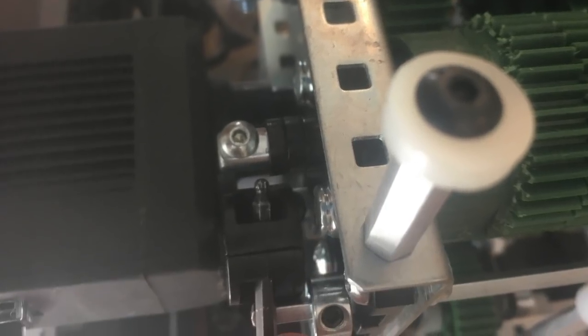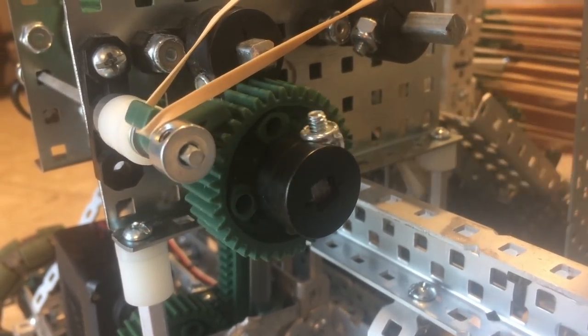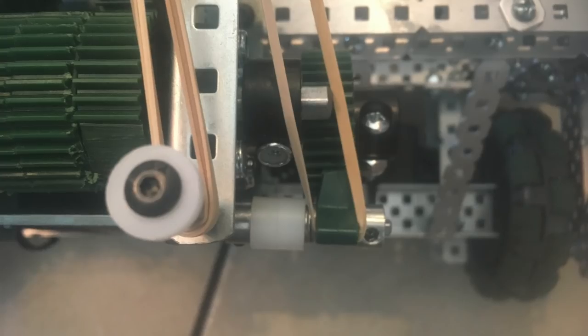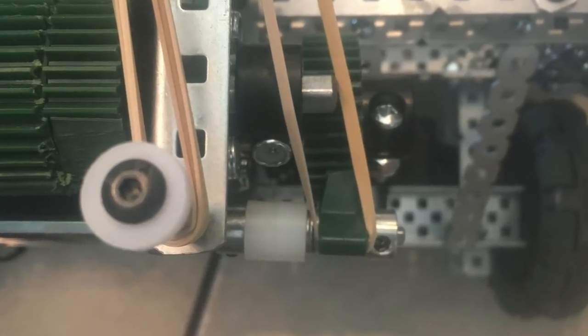One issue we did have with the high strength axles was that VEX doesn't make a high strength ratchet, so we were left to our own devices. Rather than re-engineer everything, we just swapped the ratchet out for a 36-tooth gear, which actually worked rather well, even with the stock ratchet arm. This did have the unfortunate side effect of bending the axle that the ratchet arm was on, but this didn't affect performance.